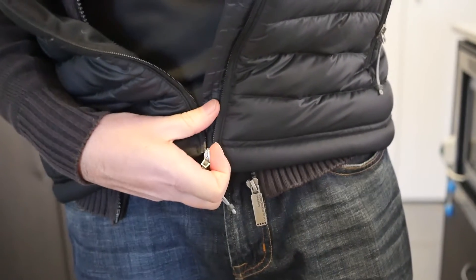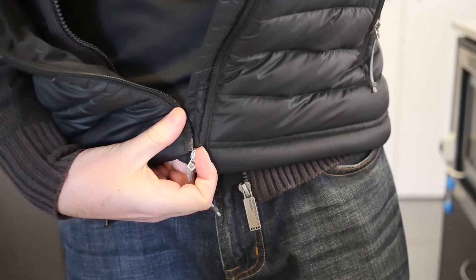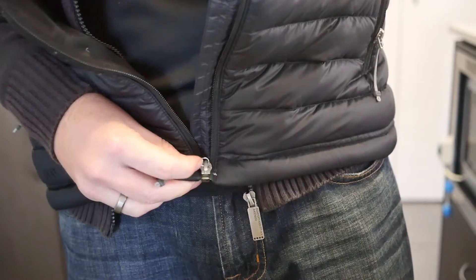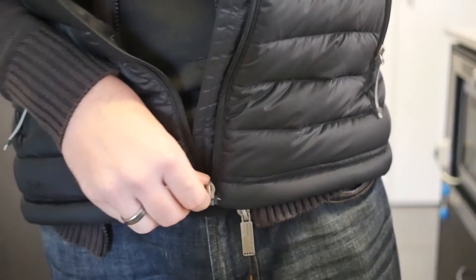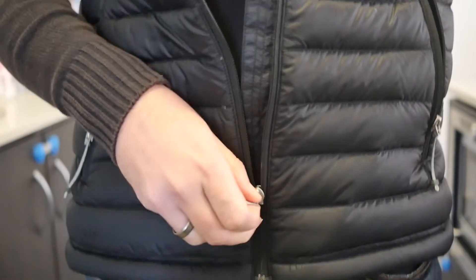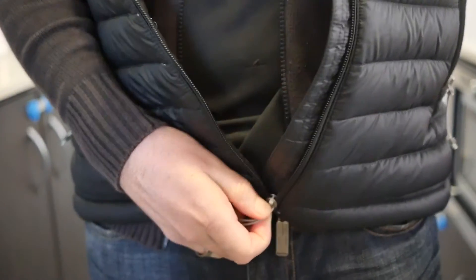So holding the base and then as long as you've got a good run in, getting it in, make sure it's all nice and lined up. And then up and down like that.